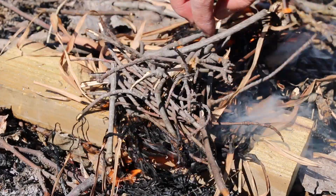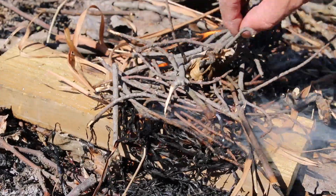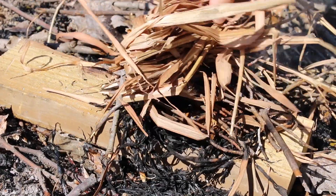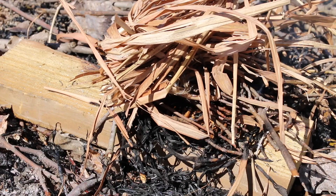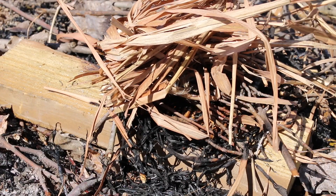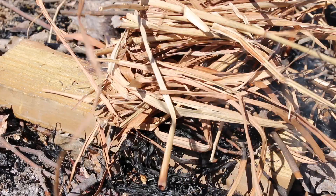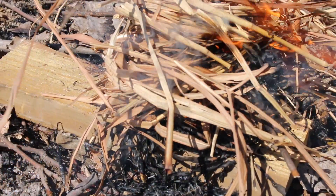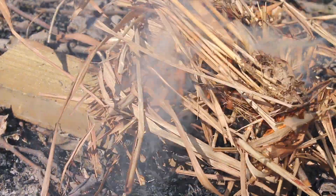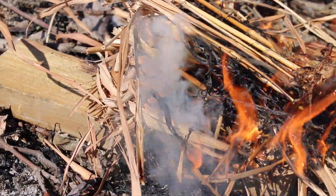All you gotta do is just keep feeding it now. Just keep feeding it dry material and wood, and soon you'll get your fire going.